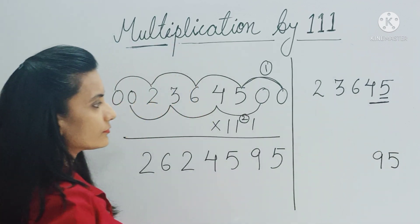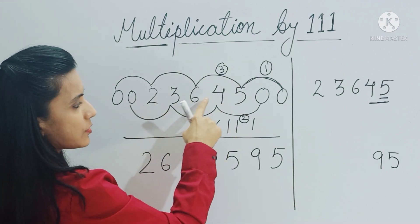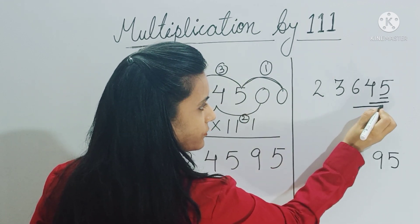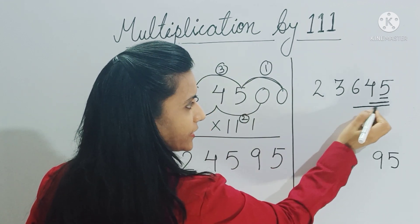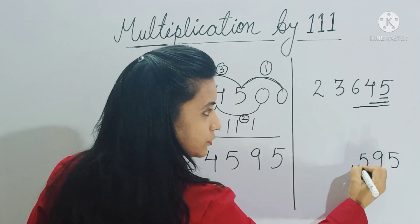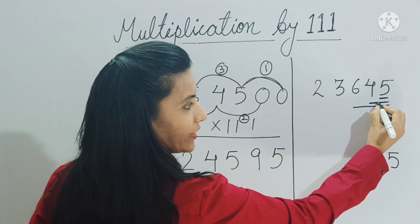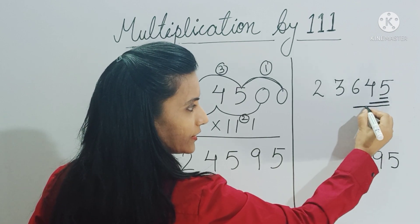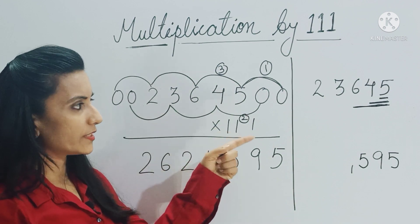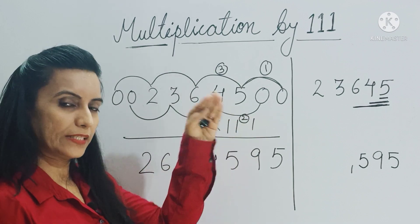For the third step we added six, four, five — three digits giving 15. So the pattern is: first take one digit, then two digits, then three digits. Since 111 is a three-digit number, you can't take four digits, so you continue taking three digits at a time.